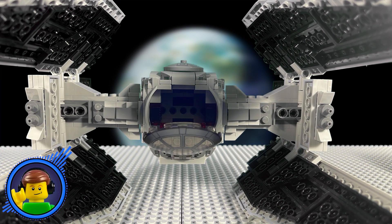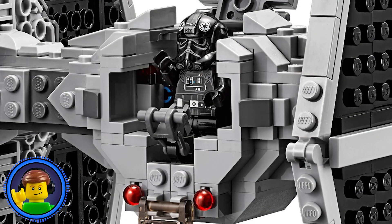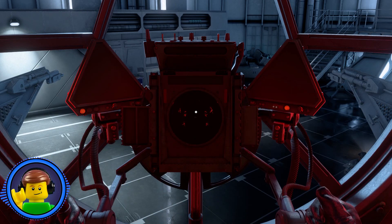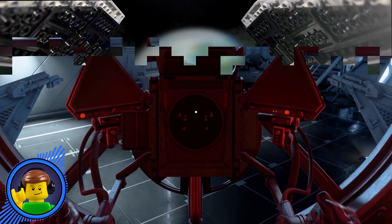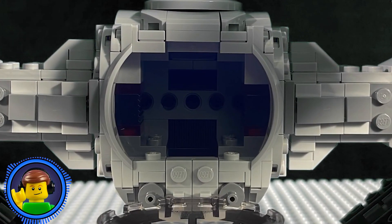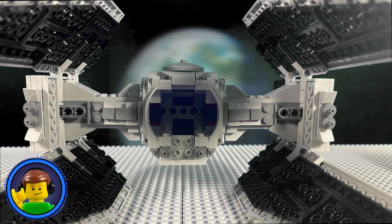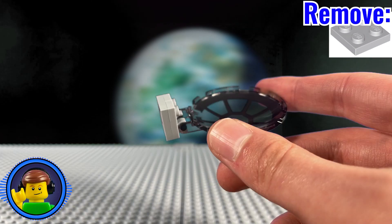Moving into the cockpit of the Interceptor, this TIE Fighter is one of the few not to include an accurate control system. LEGO does give us this printed slope piece, but in the actual TIE Interceptor it has this nice apparatus like all other TIE Fighters. Fixing this oversight will be ridiculously easy. First, pop off that original control panel build until you're left with these two open studs. Then tear off that entire windscreen construction all the way down to that bracket piece. From here, take off this 2x2 plate.